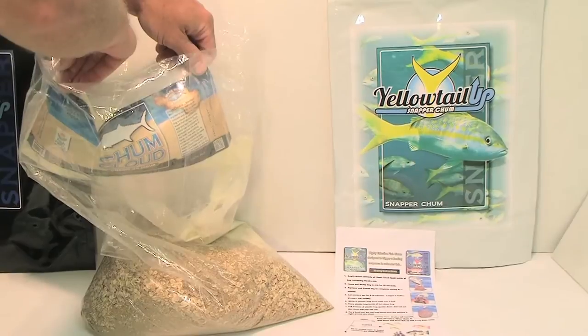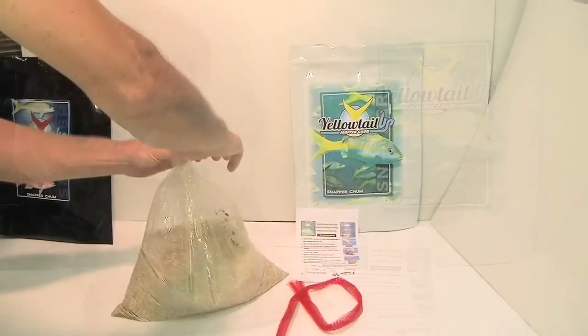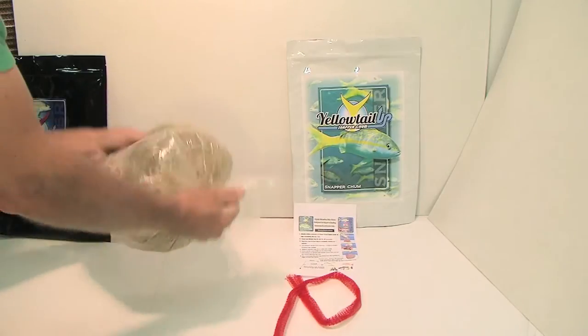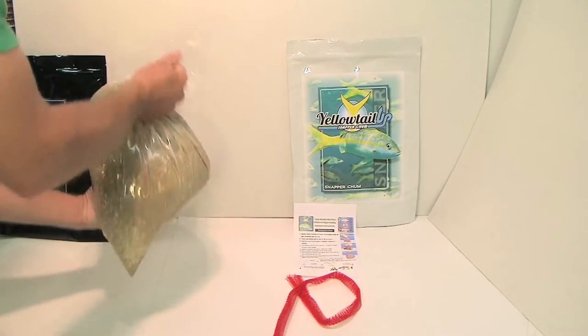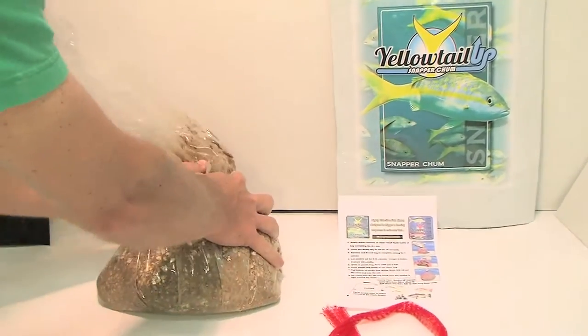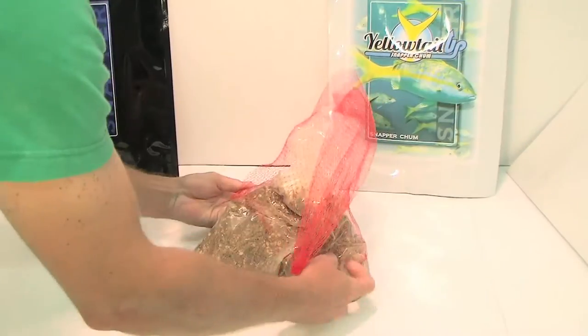These non-refrigerated products allow you to keep them on the boat until the time is right. Both have the dry equivalent weight of three blocks of frozen chum. There's no risk of spoilage or wasting of money on melted chum.